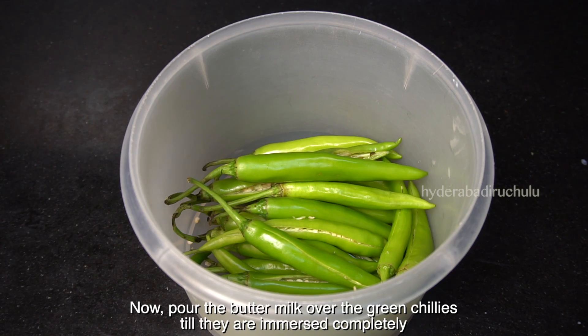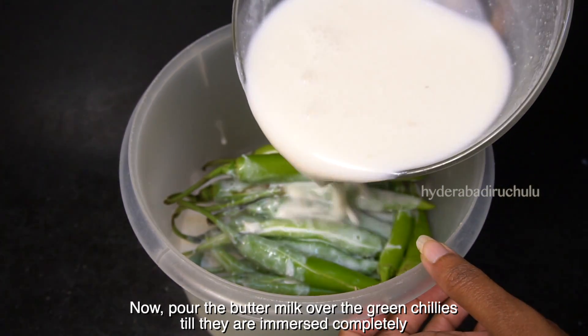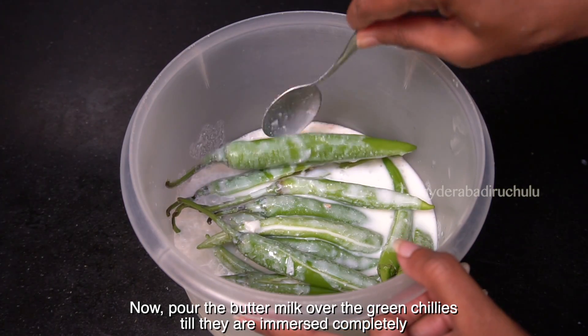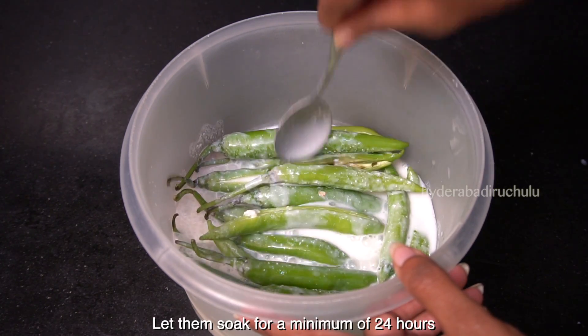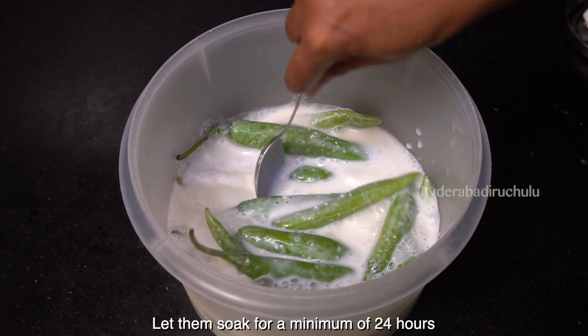Then we will add the pork into the meat. Once we add the rice, until we have the rice, then we will add the pork into the meat.